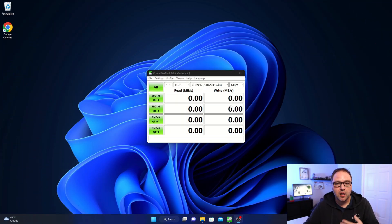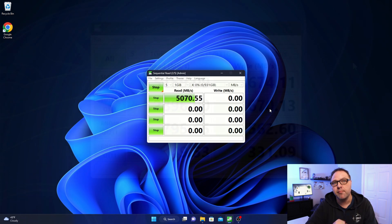I've got that drive all installed in my system. Let's go ahead and start a Crystal Disk Mark test on it — I've got it as the X drive. We'll start that up and I'll come back once the test is complete. Just for your reference, I'm running an Intel i7-13700K with 32 gigabytes of DDR5 RAM.